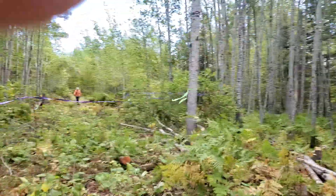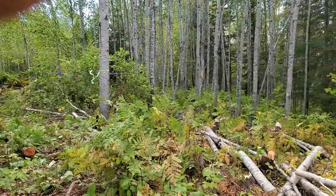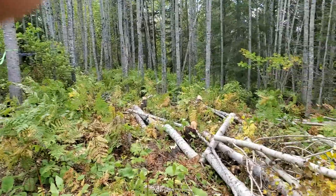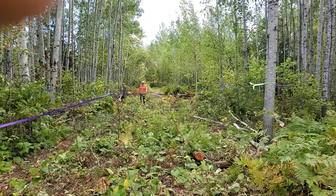Looking this way, the trailer would be roughly here — we're gonna put it here later and this area will be cleared for our use. Where Sam's walking now is the road.